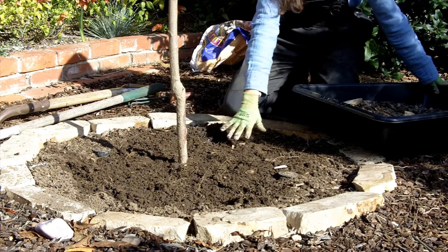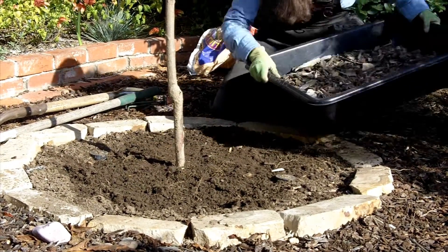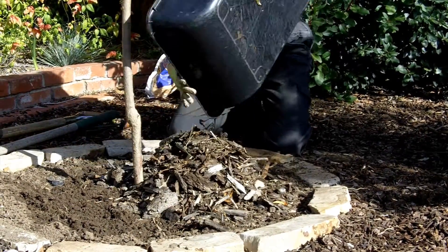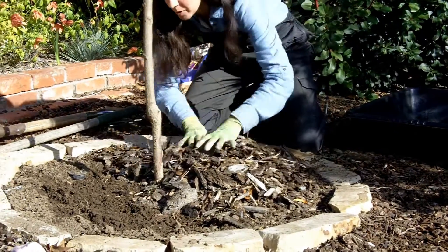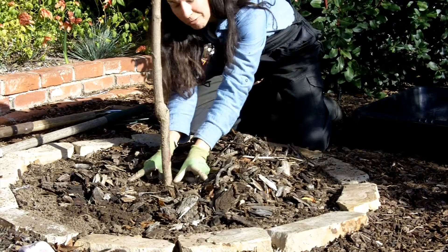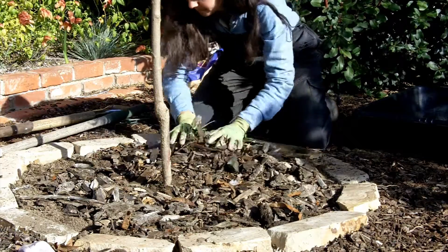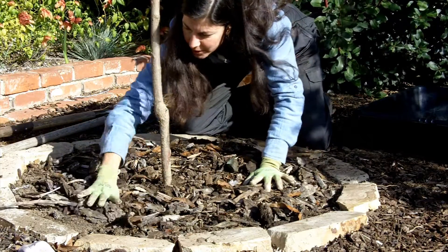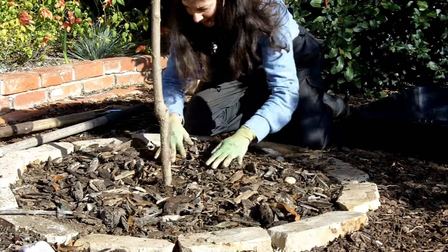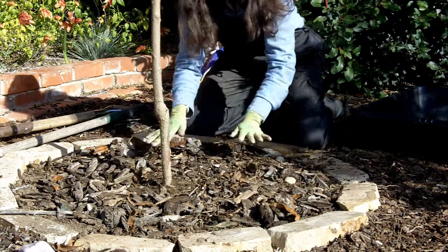Once we've planted the tree and returned the soil — again, I'm not compressing this because I'm going to let water do it for me — I'm going to put some chip bark around the tree. The important thing to remember when you put mulch around your tree is that you want to avoid mulch from the trunk to about four inches away. Just spreading this out all around to keep moisture in the soil and help keep weeds at bay, but not getting anywhere close to that tree trunk or those root flares.